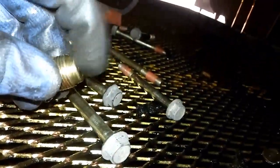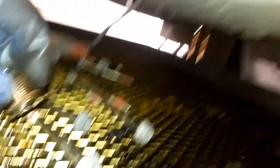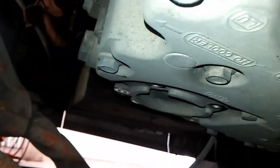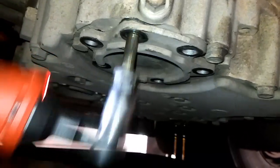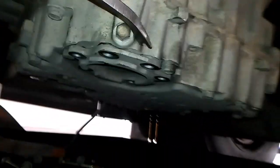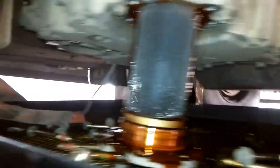I've removed the drain plug, which you can do with a three-eighths ratchet or breaker bar. There it is — it seals with an o-ring and it even has a magnetic pickup on the end, so you want to check that for any metal. I've removed most of the bolts from the two filter housings and left one in. After you remove these, you're going to want to let the transmission sit and drain for quite a while — it will keep dripping for several hours. Make sure you have your drain pan underneath because it's going to make a mess.